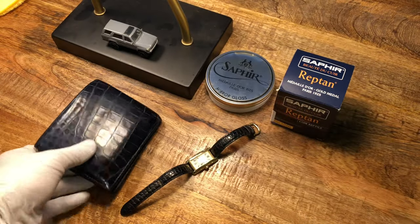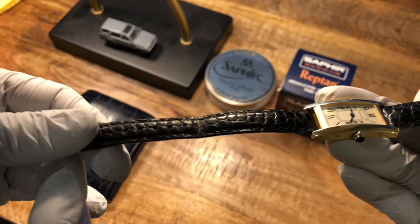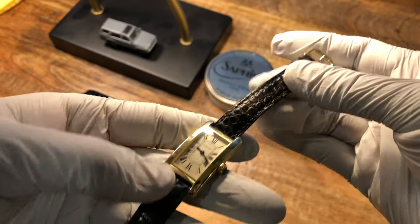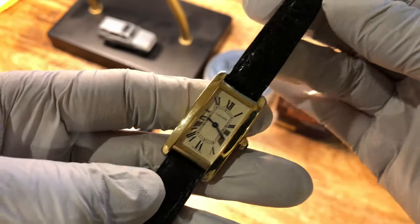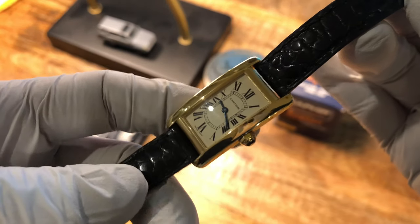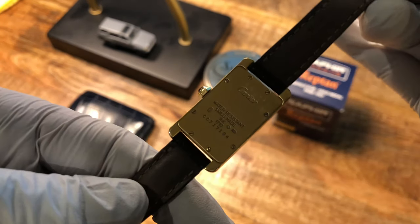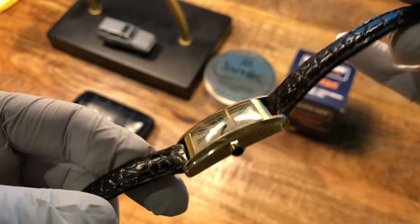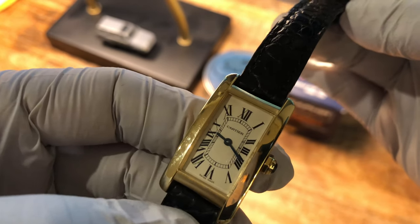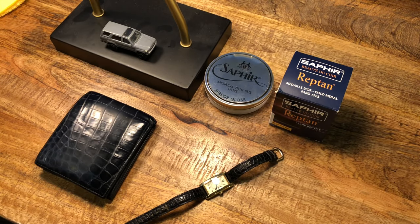My wife's crocodile straps are also a little bit worn out. This is a Cartier watch, 18 karat gold, and I think this one retails for about $15,000. It's a really nice one — dark blue also, super nice quality.